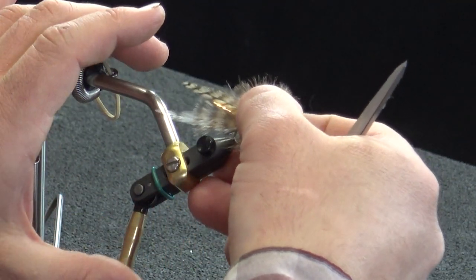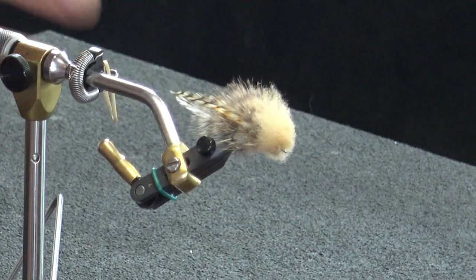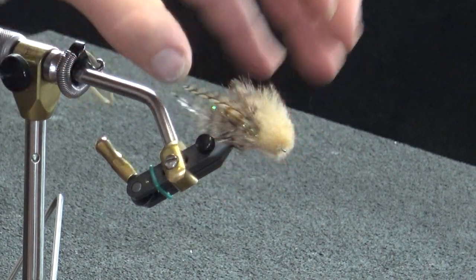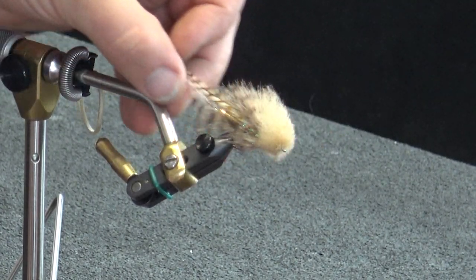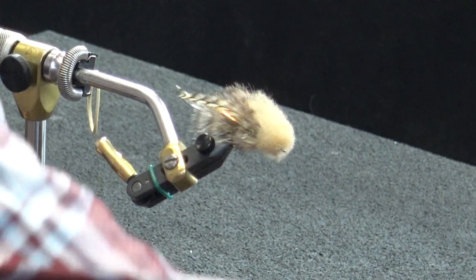Pull this out of the vise and shape it against the grain to get the general profile we're after. There we go — I'm going to leave it right there. That's good.